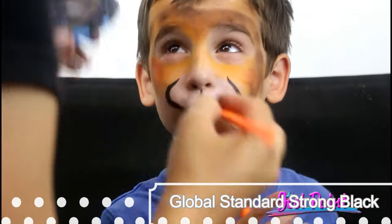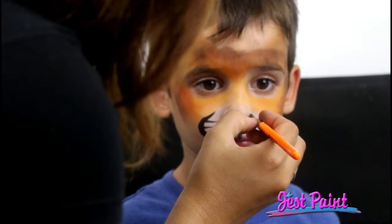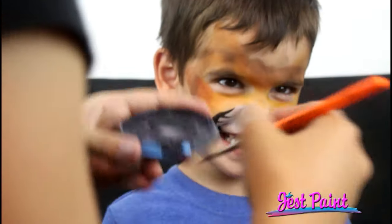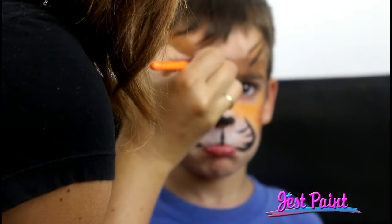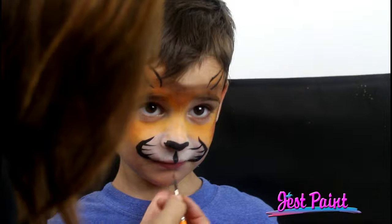Anna is using a liner brush number four and global strong black. We're going to give him a tiger nose. I used these powders at one of those racing or relay events where you have to go super early in the morning in September when it's freezing. It was great because the kids only got cold wetness from the line work, but they didn't get sponged with cold paint. So even though a lot of people use it for hot weather, I also love using these for cold weather.